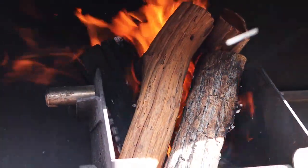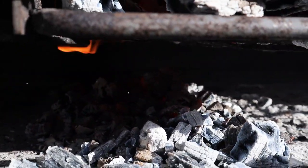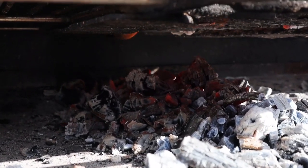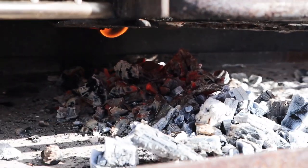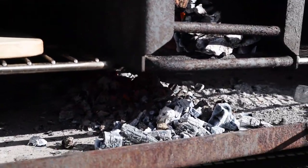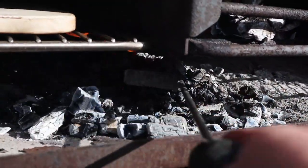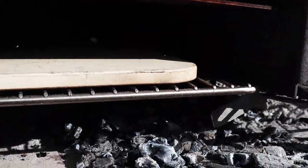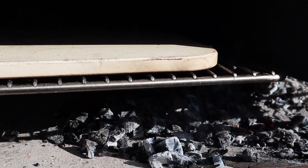So a quick update. The fire's been burning for just over half an hour. And you can see down here — if you can see because of the sunlight — we're starting to get a good bed of coals and embers. So what we're going to do is start scraping these under the pizza stone and start warming that pizza stone up.